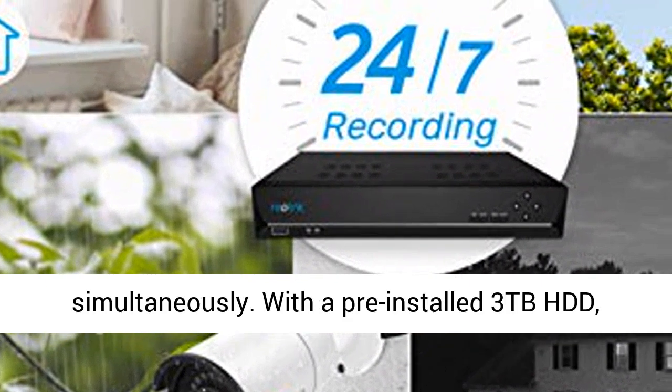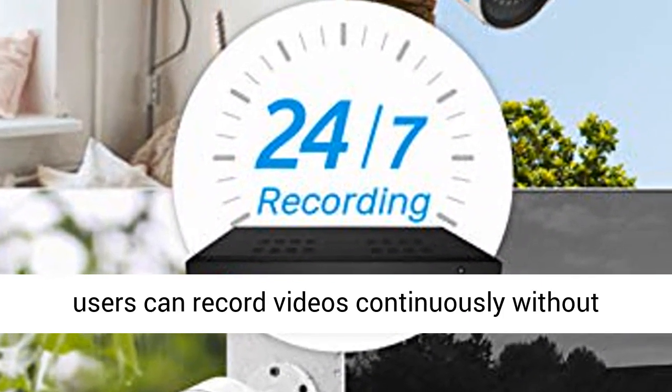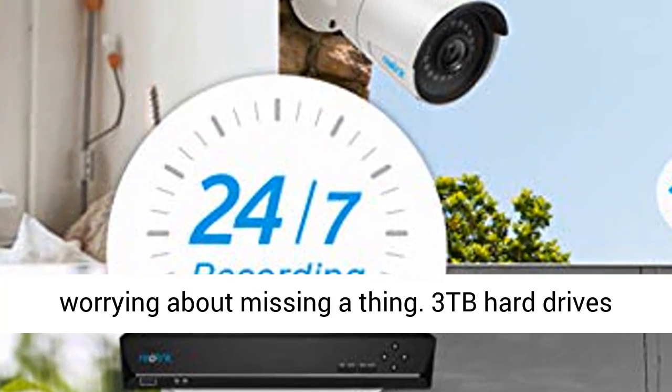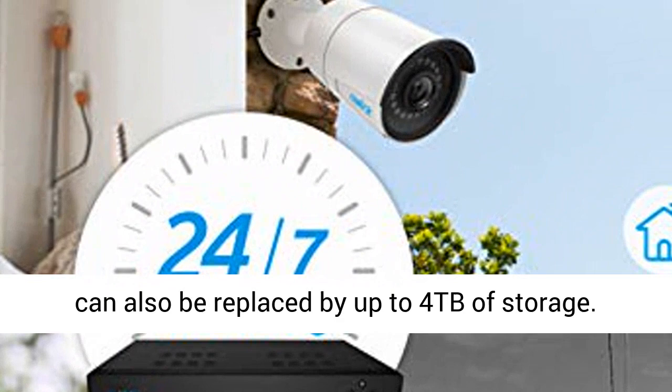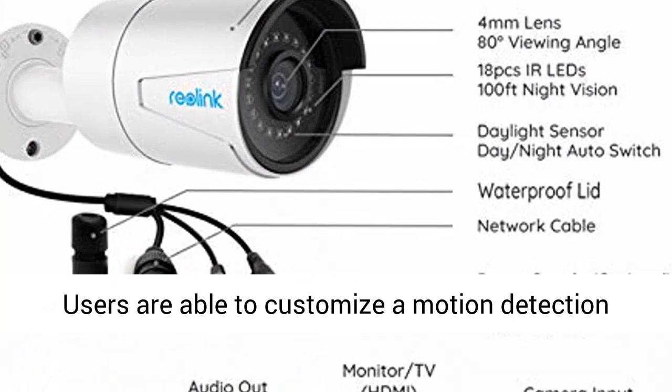Feel protected 24/7 with 8 cameras running simultaneously. With a pre-installed 3TB HDD, users can record videos continuously without worrying about missing a thing. The 3TB hard drive can also be replaced by up to 4TB of storage.